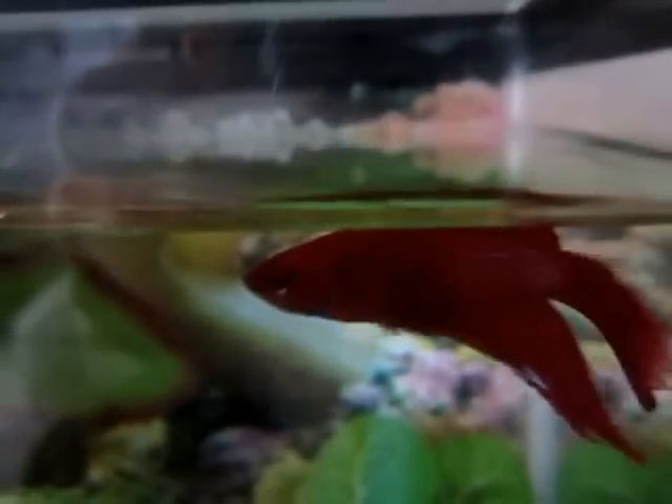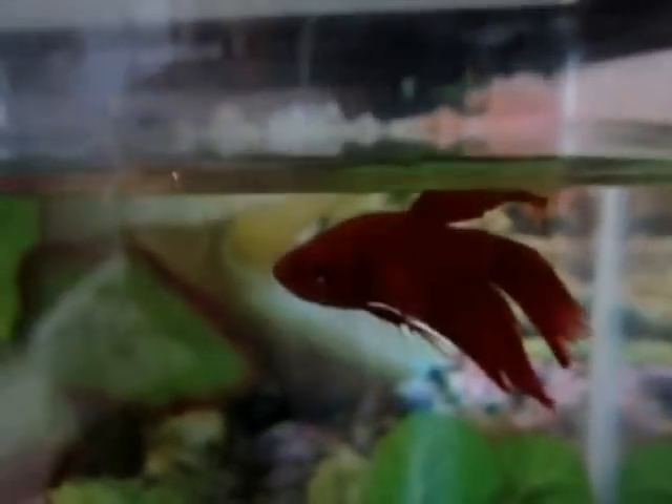And that is pretty much how you teach your betta fish to jump — just put a piece of food under your fingernail, hold it above him and he will soon figure out how to jump. My betta fish learned it in just a couple days so it's pretty easy.